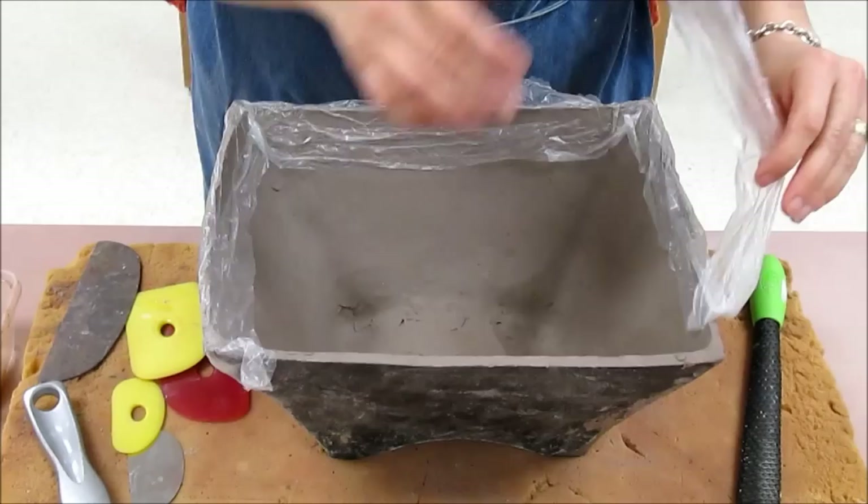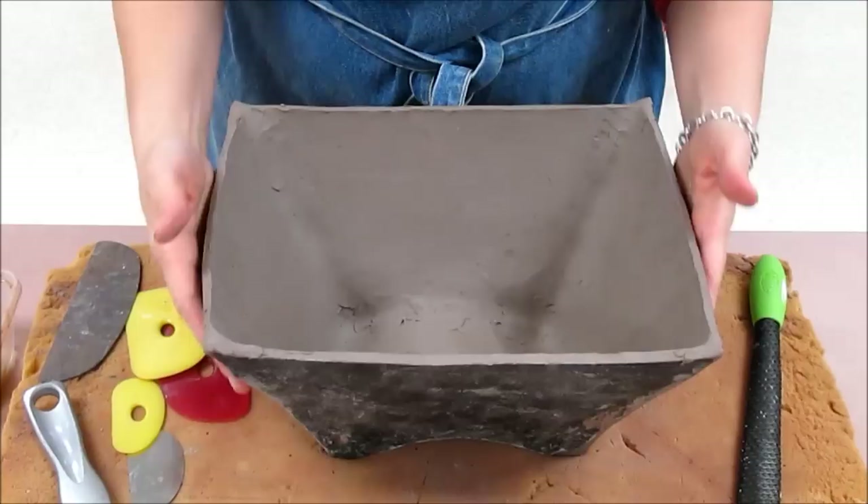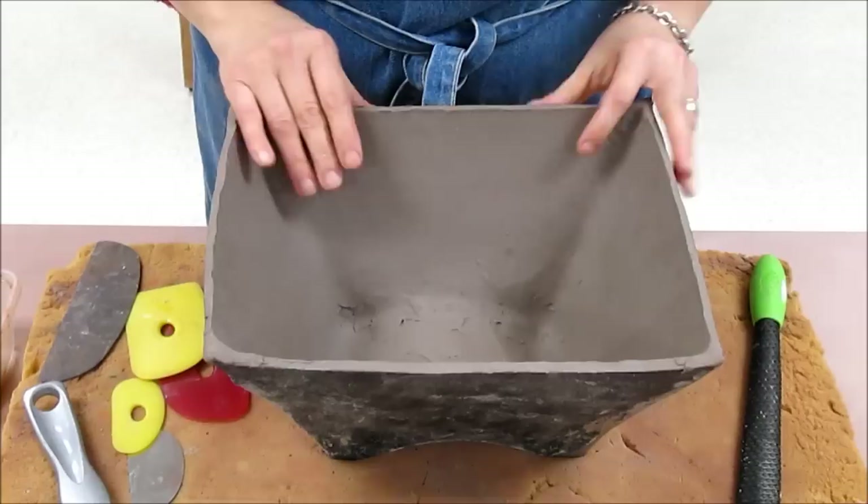Hello. Today I'd like to show you how to finish up your firm slab project once it's leather hard. If you remember, at the end of the last video I took a plastic strip and placed it around the edge of the form. I would do that typically for one night only to allow the air to get to the interior so the form can get leather hard.